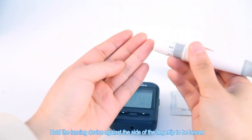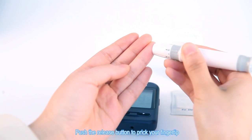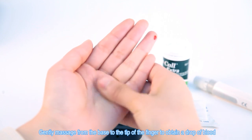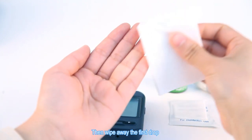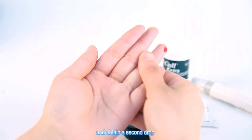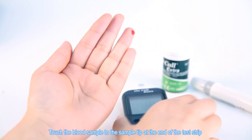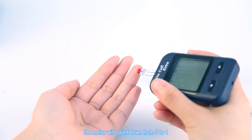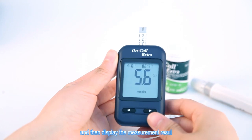Hold the lancing device against the side of the fingertip to be lanced. Push the release button to prick your fingertip. Gently massage from the base to the tip of the finger to obtain a drop of blood. Then wipe away the first drop and obtain a second drop. Touch the blood sample to the sample tip at the end of the test strip. Once a sufficient sample has been applied, the meter will count down from 3 to 1, and then display the measurement result.